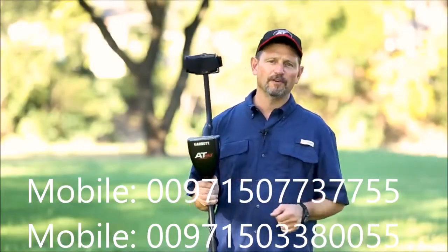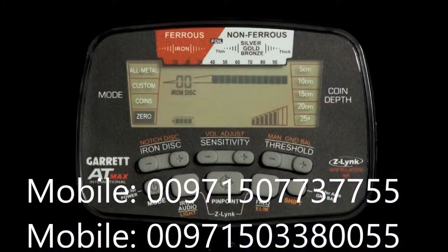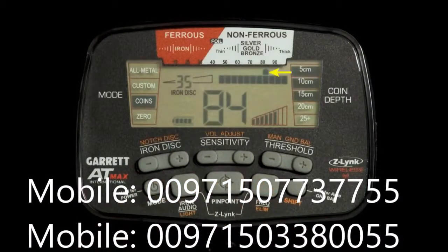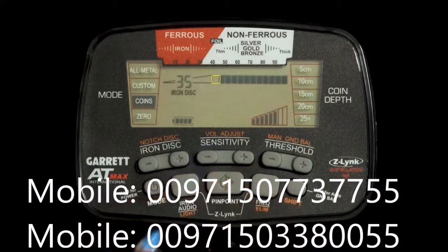The AT Max will indicate all targets you encounter in the field, so it's important to understand target ID. The target ID includes a legend at the top: ferrous or iron items appear toward the left side, while non-ferrous, more conductive items appear toward the right. The lower scale shows the active pixels that are switched on, while rejected pixels have been turned off. A target ID cursor appears along the top row — it will be audible only if accepted; if rejected, it will not be audible but the cursor will still appear.